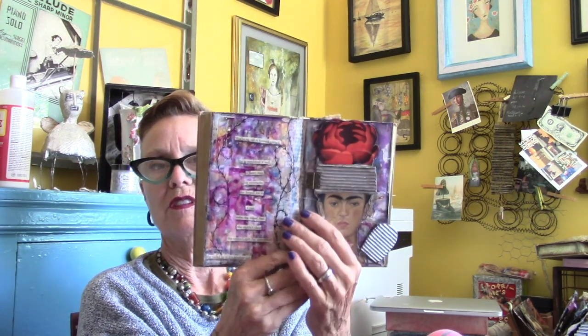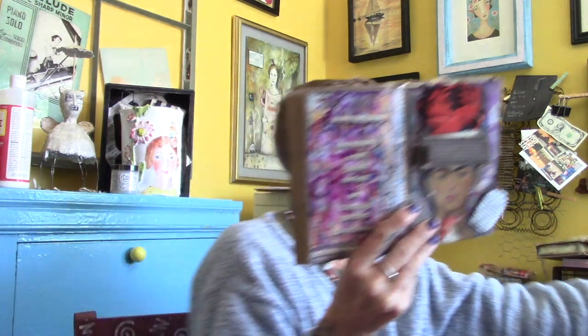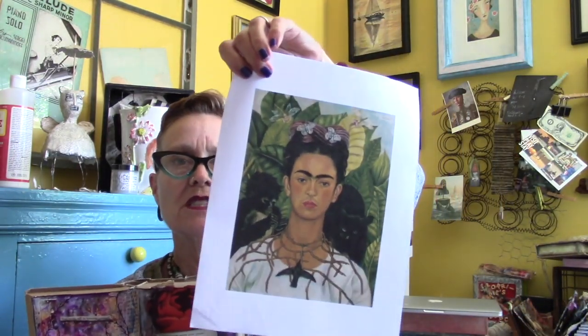Back to the book I've started playing with today. My challenge is going to be to use those spray acrylics only, and to use an image of Frida. I'm going to give myself quite a challenge — I'm going to use just one image of Frida. I have her image here.